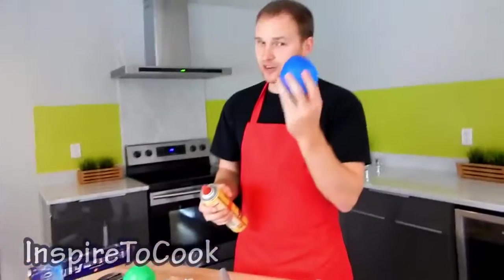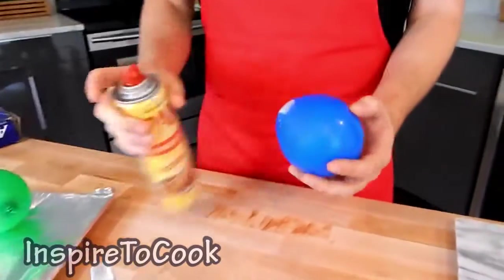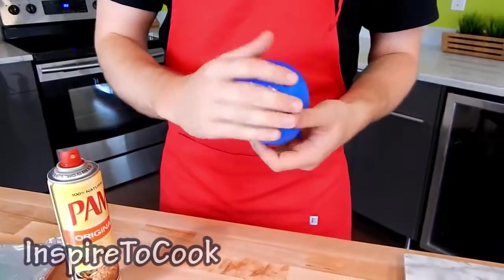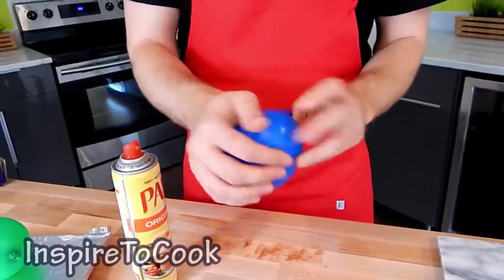We're going to let all the air out on the top corner. Now that our ziplock bag is ready, we're going to leave it alone. Grab our balloon and put some spray oil on it and rub it in to make sure it covers all the surface. If you don't have spray oil, you can use regular oil — just rub it into the balloon.